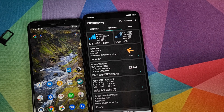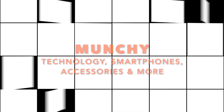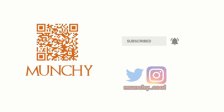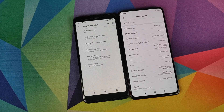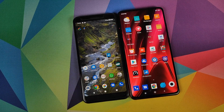Hey peeps, what's up, Manchi here back with another video. In this video we're going to do an LTE speed test comparison of the Google Pixel 3a running Android 10 and the Xiaomi Mi 9 Pro. We will be using the T-Mobile network for the purpose of this test.